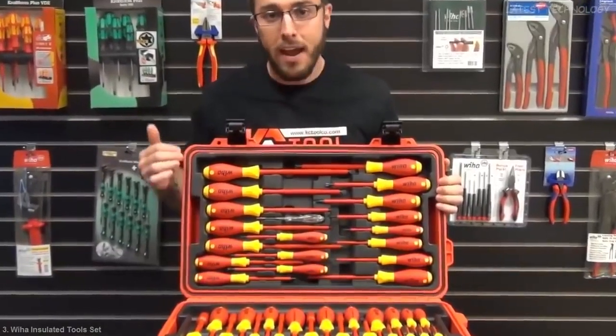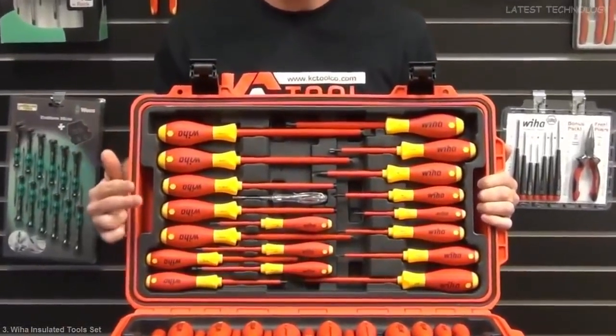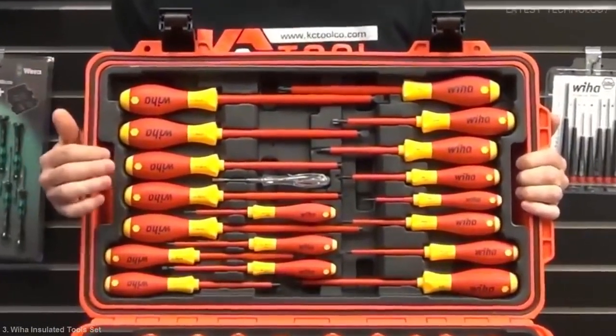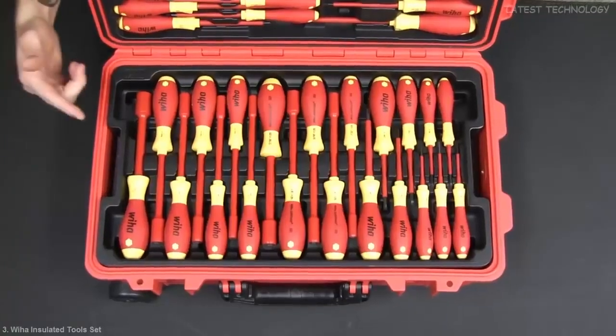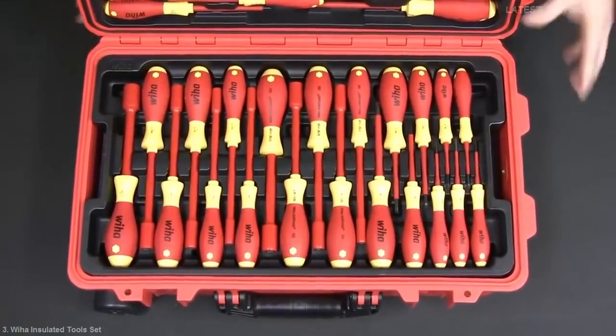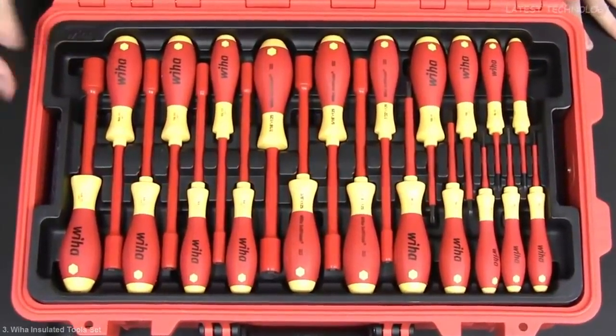In tray number one we have a variety of all kinds of screwdrivers — Phillips, slotted, posi drive, square — plus a voltage detector as well. Moving on to tray number two, you can see that it has a set of Torx screwdrivers as well as the metric and SAE nut drivers.